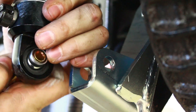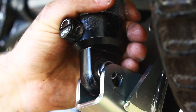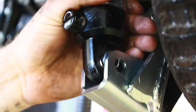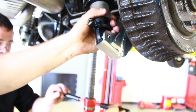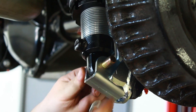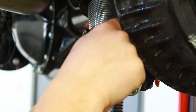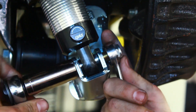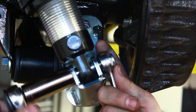After we get the upper bracket started, the next step is to try to get everything lined up nice. Raise or lower our screw jack as needed. After we get the upper and lower bolts both started, the next step is just to tighten everything up.